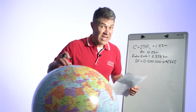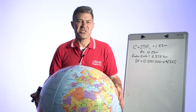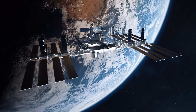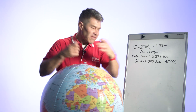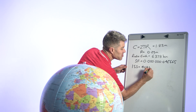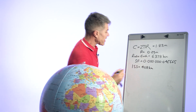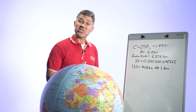Once they have that scale factor, you can introduce some fun. Ask the students: have you heard of the International Space Station? How high is it above the surface of the earth? The ISS is about 408 kilometers up. Apply the scale factor and it turns out to be about 1.8 centimeters at scale.